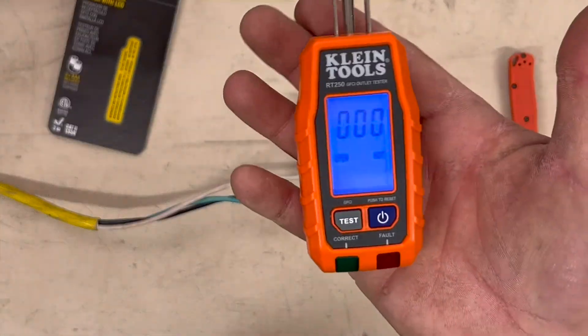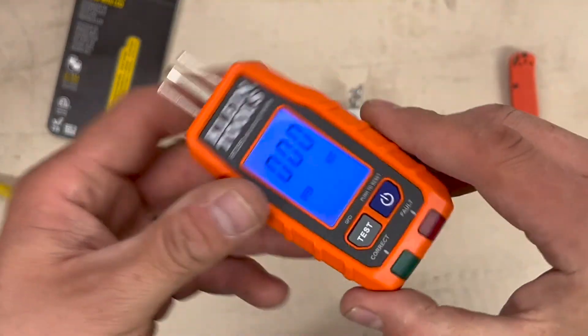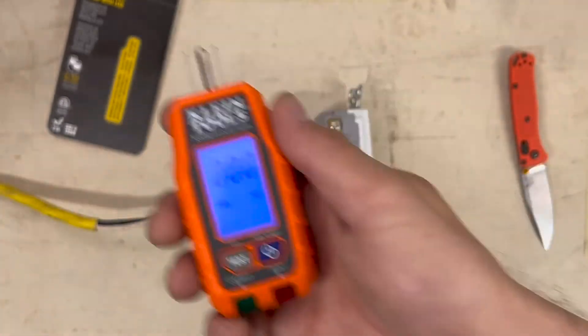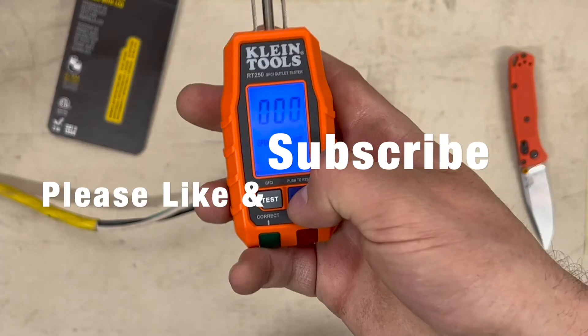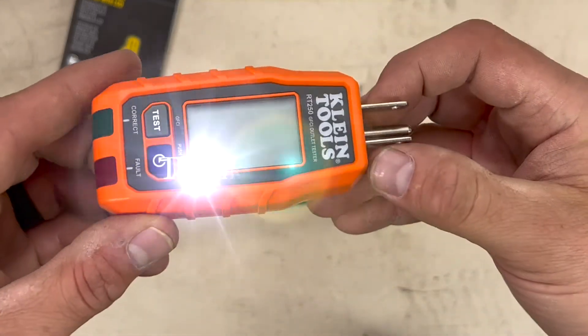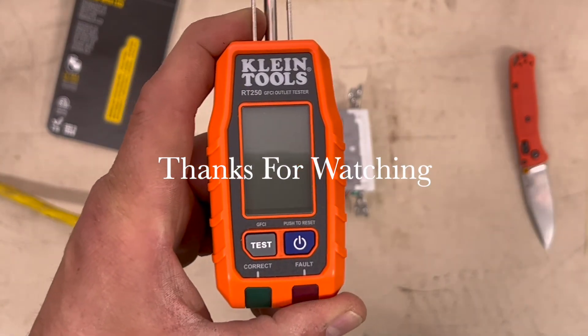So basically it's just a glorified GFCI tester, which is basically what I wanted it for. I like that it tells me the voltage, so you can just go in and plug them in and out and you can see the voltage and if you're correct. Sweet, I like it. Thanks for watching, we'll see you next time.